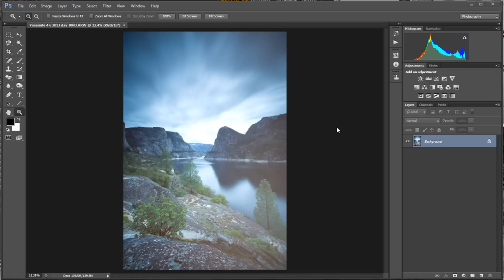Here we have an image from Hetch Hetchy in Yosemite National Park that I took using my Lee Big Stopper — it's a 10-stop neutral density filter. Typically these images end up with weird color casts because of the heavy filter that the light must pass through. It always tends to have a bluish-green cast, and a lot of times you lose detail in the overexposed area that you can see where my mouse is.